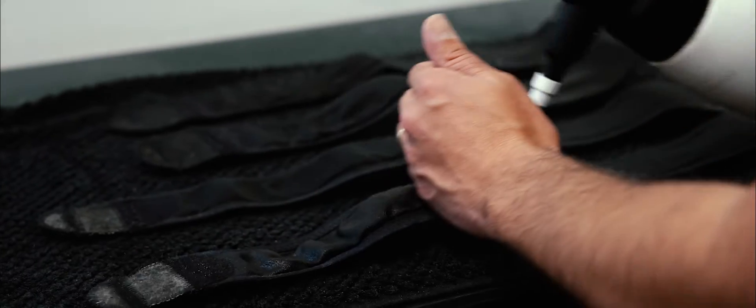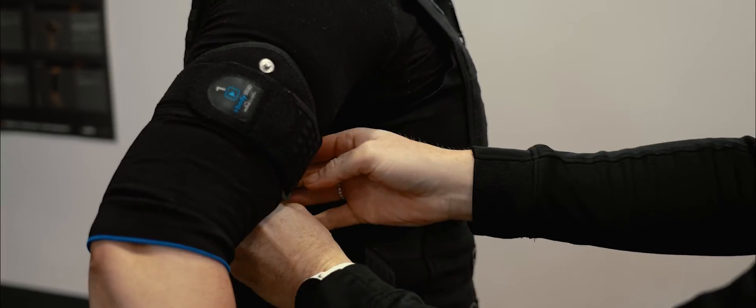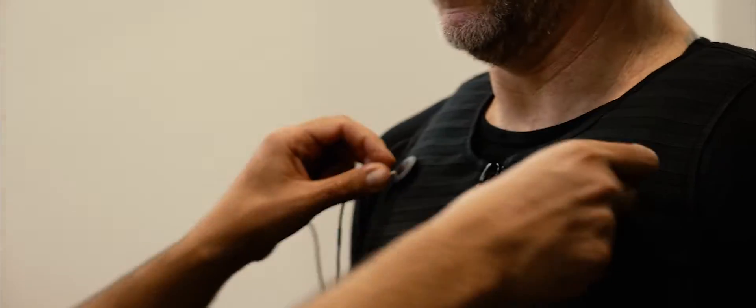Electrical muscle stimulation training is a full body workout in 20 minutes. You get suited and booted in an electro suit with straps around your arms, your legs and your bum. You also have a vest which targets your chest, your abs and your back.